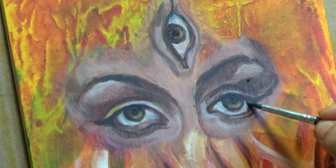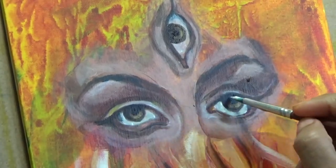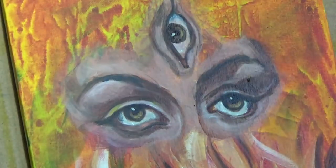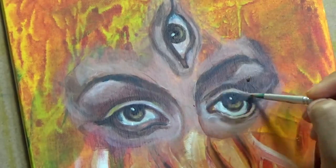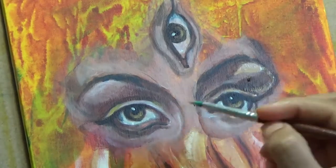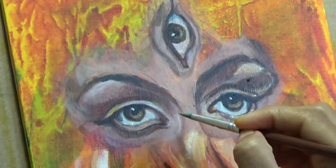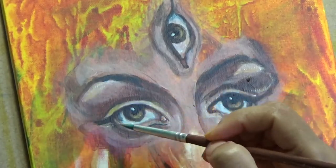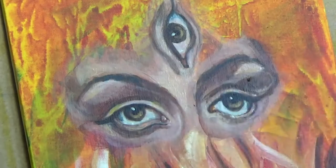And on the occasion of Durga Puja, Maa Durga has the third eye. And I think that represents our human subconscious, which we often let dull out because of our consciousness. But I just wanted to kind of hint towards letting our consciousness be awake at all times.